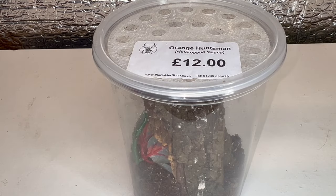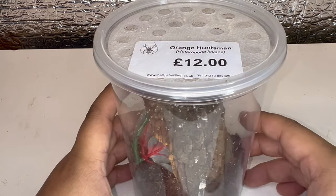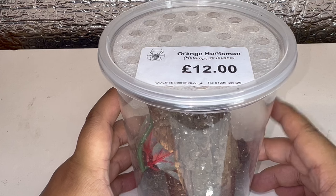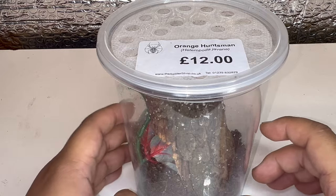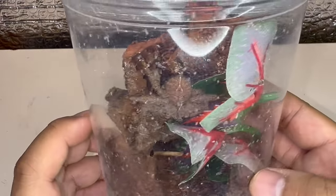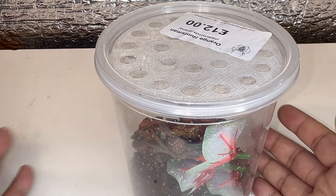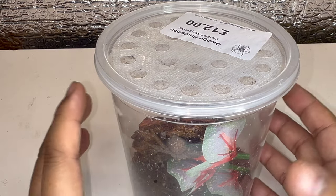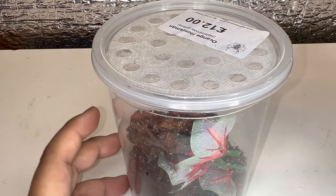Let's start off today's video by showing off this absolutely gorgeous adult female Hedgeopoda giovanna. This is one I purchased from the spider shop — I believe I got this one at the AES, which was a little bit smaller at the time. It has molted a couple of times to adulthood since getting it at the AES show. If you guys are worried about huntsman and the size they can get to, I would highly recommend Hedgeopoda giovanna for the adult females just being a lot smaller and less intimidating in size.